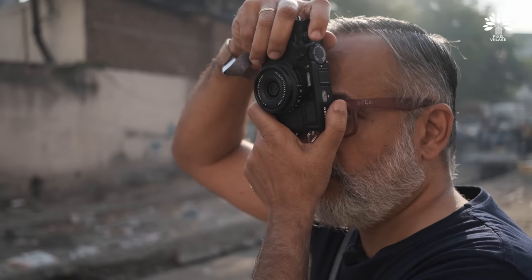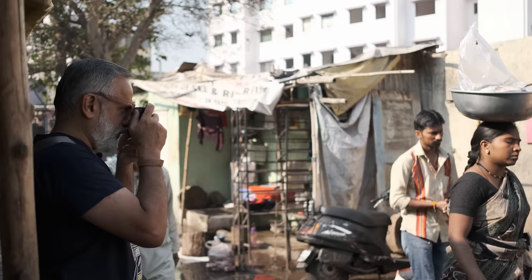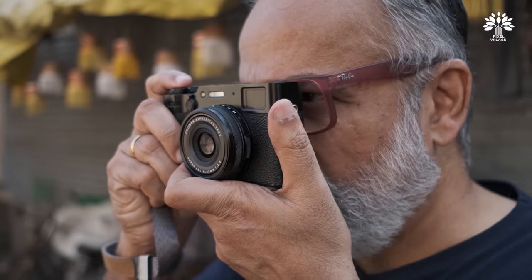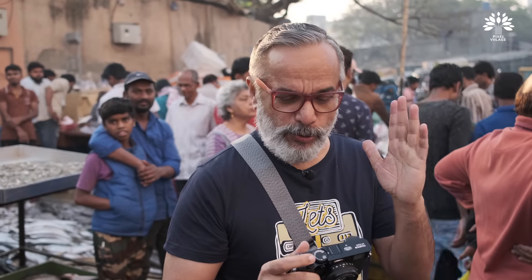This one has a hybrid viewfinder, as you all know. Because I'm from the film era, I'd love to shoot with the optical viewfinder. You've got a nice frame around it which acts like a sports finder — you can actually see people entering into your frame, plan your shots very well, and see the way you used to see in the olden days. The EVF is also good, but I'm going to shoot the whole sequence with the optical viewfinder.